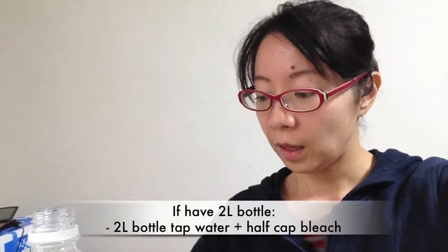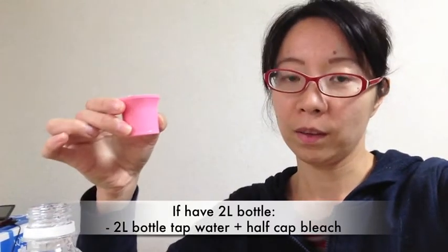I only have 2 liters of water here, so I will put about 8 ml — just about half of this cap.